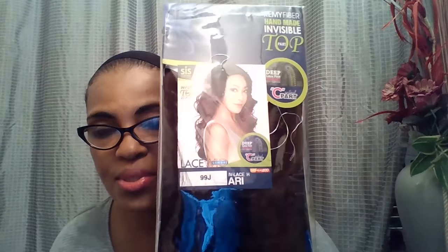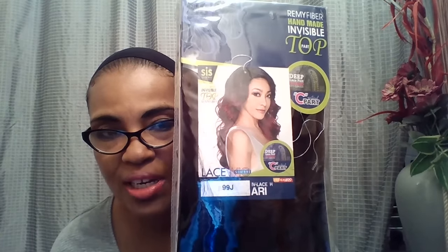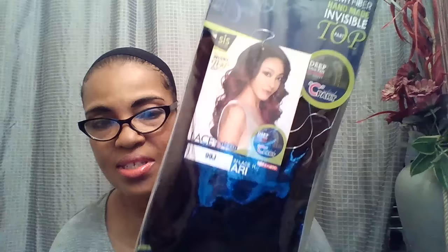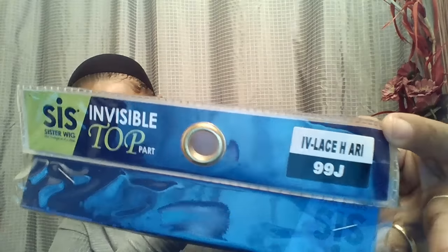This time I was able to get her in the 99J color, which I really love. So this is the box she comes in — she's in the 99J color — and let me take her out.